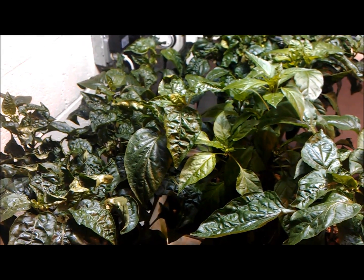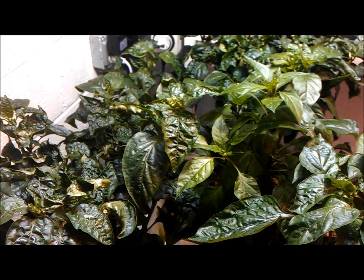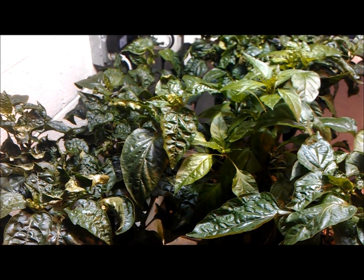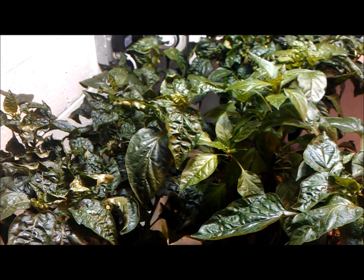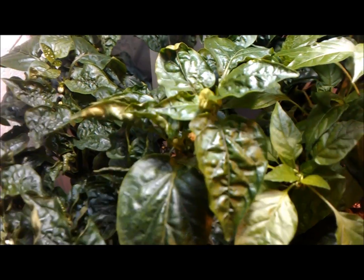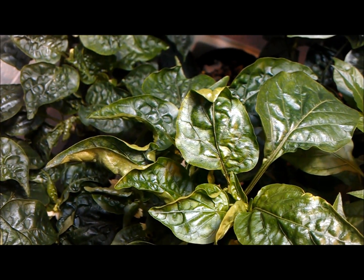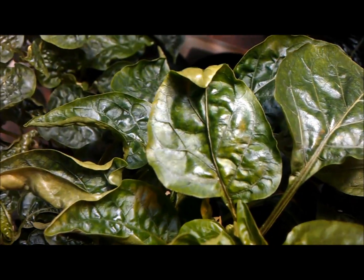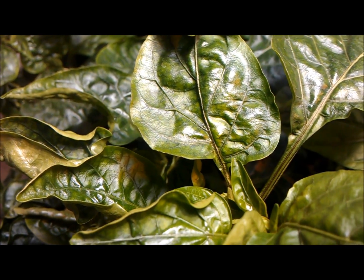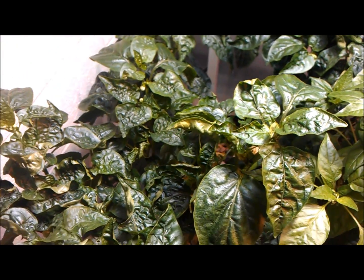Here's a calcium deficiency in peppers — this is the same video I posted earlier with the smart pots and same system. What I'm trying to show you here, you can already see in that center leaf the crinkling effect, and then you'll also get a distinct curling on some of these other leaves. If you get really close into it, you can see the purple veining. All of this is classic calcium deficiency signs in peppers specifically.